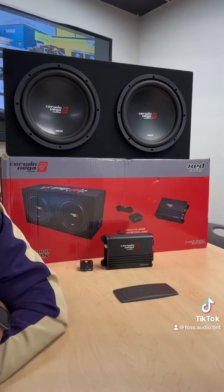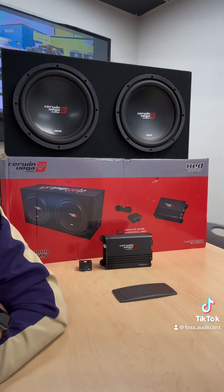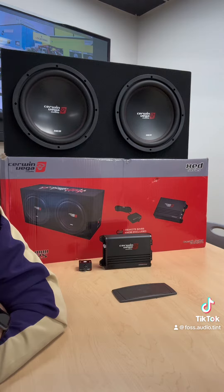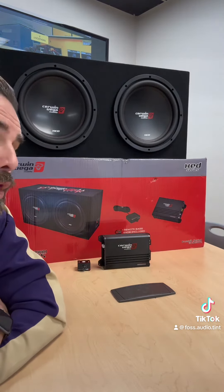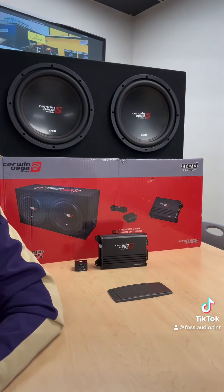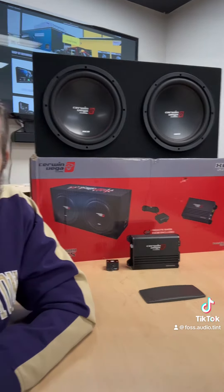We got two 12s, the box, the amplifier, bass knob, everything — all for the low, low price of $299 installed. That's right, installed. That's a crazy price.